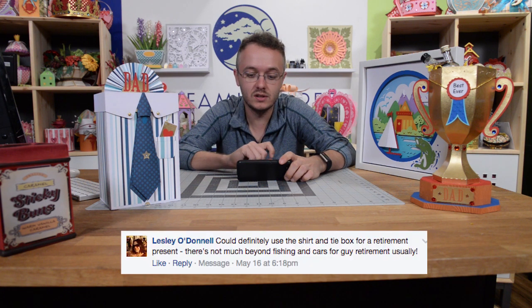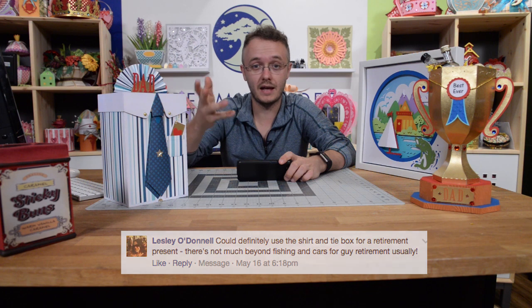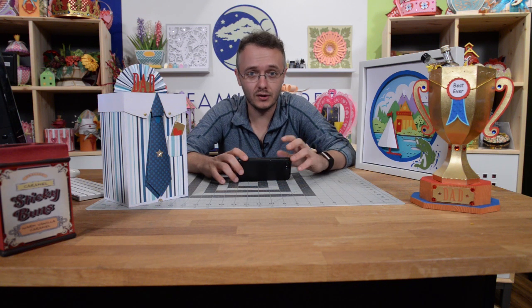Leslie O'Donnell says she could definitely use the shirt and tie box for a retirement present — and yes, that is definitely fitting for retirement. Linda Carey Rosati says she loves all of them and you can use the trophy for Dad's Day, coaches' gifts, so many options. That would be a really great gift for a coach, especially if they led the team to a championship — you can put a gift card in it, whatever the coach likes, a great keepsake for him or her.